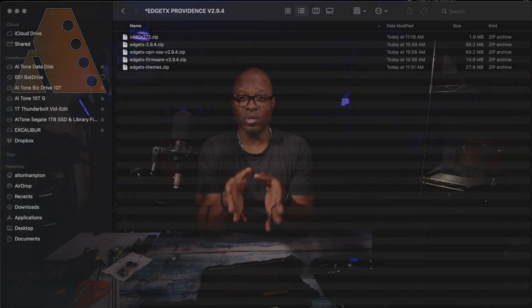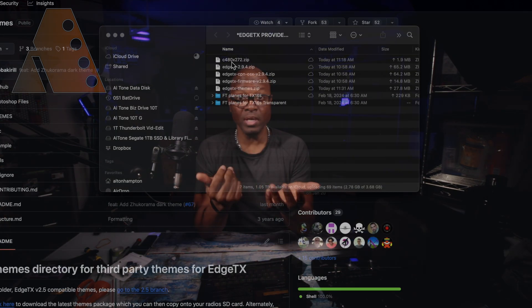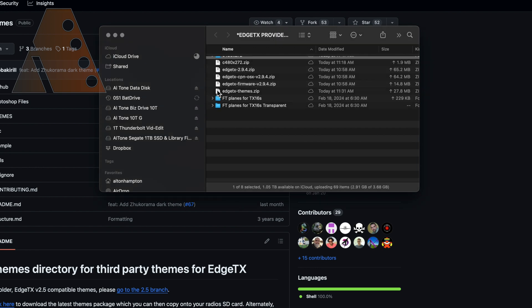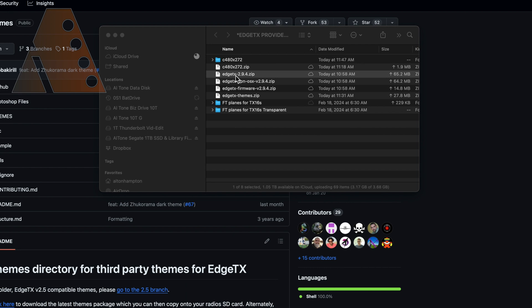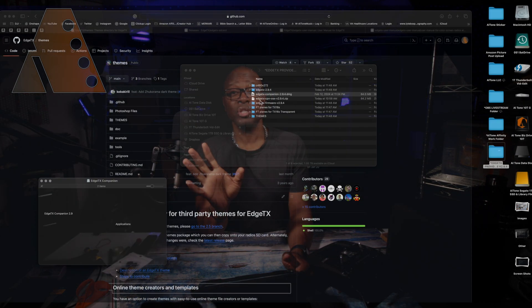Once you have all of these downloaded, put everything into a single folder on your desktop for easy access. You don't need to keep a backup of these downloads since you can always return to GitHub for another copy. Go into that folder, unzip all the zip files, then drop the original zip files in the trash. As you move content to the SD card, delete completed folders so you don't get confused about what's been done.